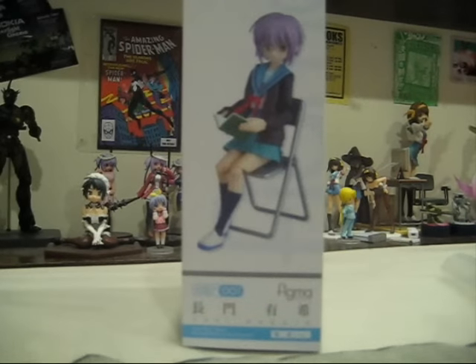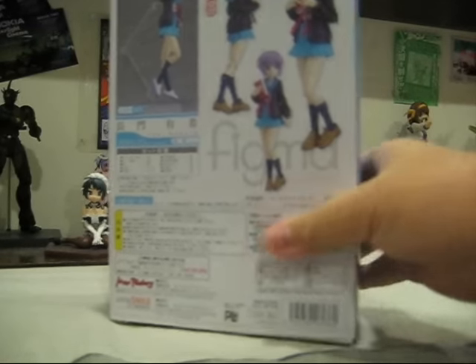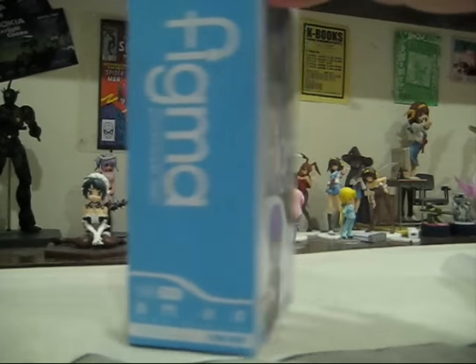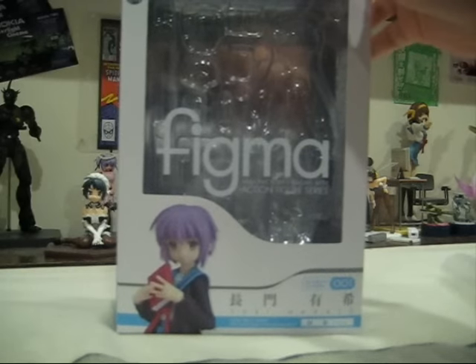We see her sitting on a chair, and we see more pictures here. Over here at the corner, we see the Max Factory and Good Smile Company logo. We turn this around — Figma — and again the Figma word on the front.